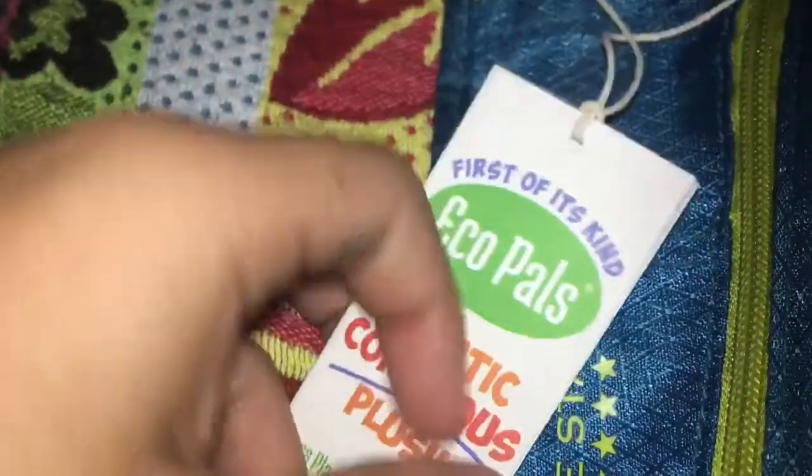Yep, here's Eco Pals, first of its kind. Here's my Feather T-Rex plushie — oh yeah, by the way, I'm watching Pixar. The reason I call it a Feather T-Rex plushie is because the feet, the hands, the stomach, the jaw — all this is not covered with this green fluffy stuff. Plus, this all looks like downy feathers.